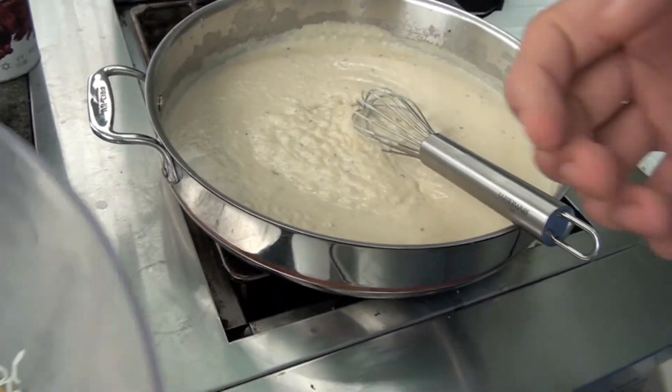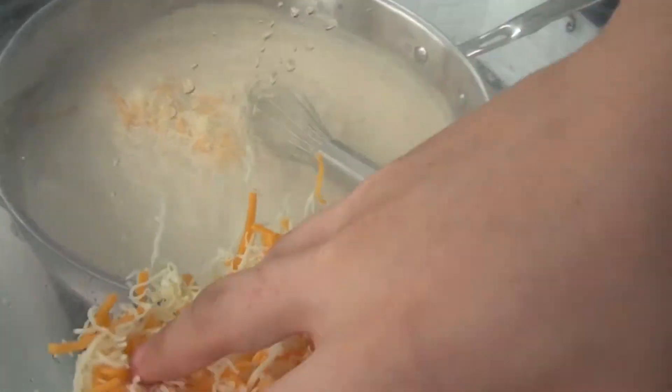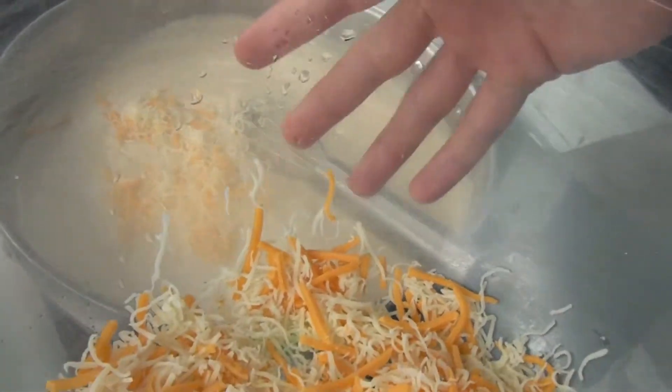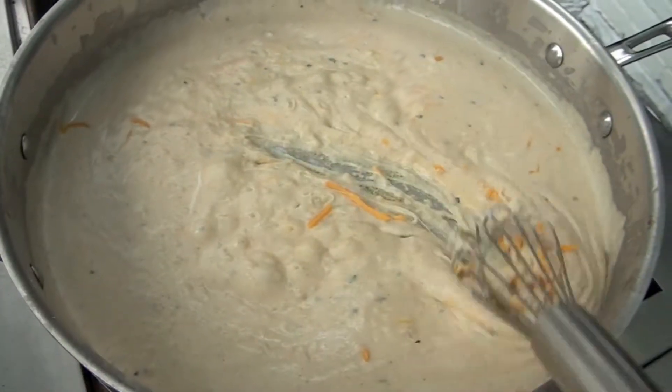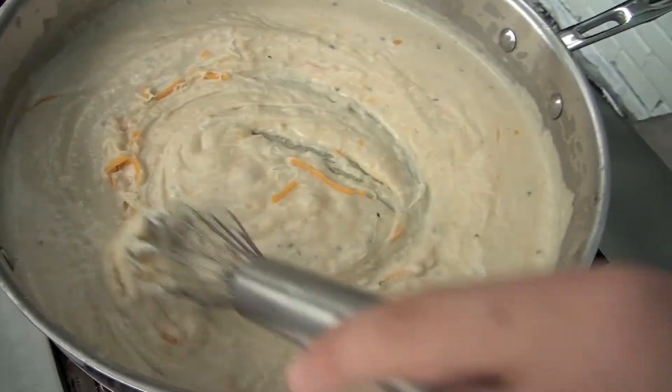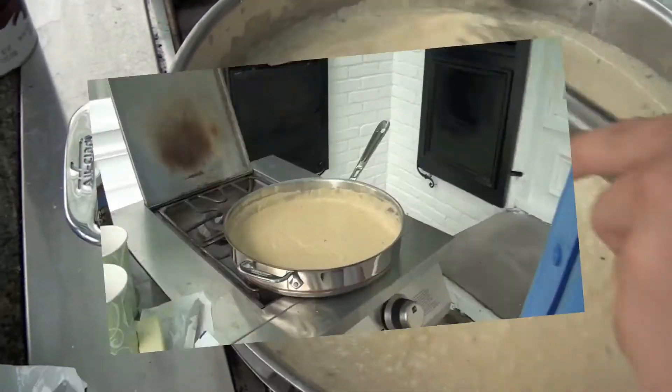We've been stirring this often for about eight minutes. See how it has a nice, creamy and rich texture. Now we're going to go ahead and add our cheeses. We've got mozzarella and cheddar. We're just going to add a little bit in there. We're going to mix it around just a little bit so we can let the cheese melt and get a good, nice taste. Alright folks, we're done with our sauce.